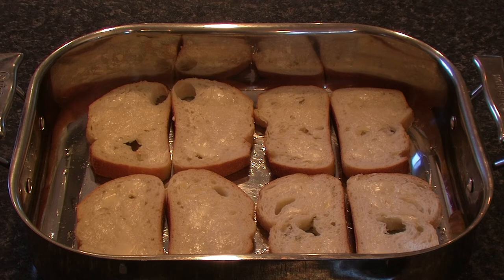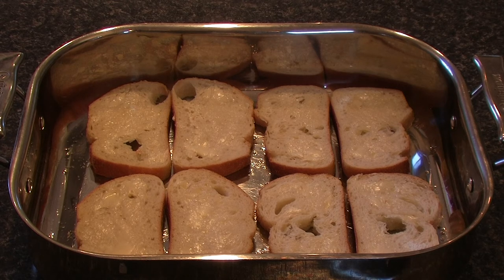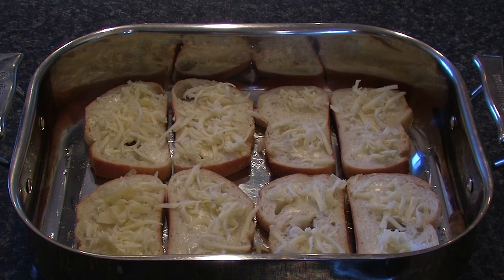Once you have the chicken broken down and your cheese shredded, we can start making the actual sandwiches. Lightly oil the bottom of the pan or a cookie sheet, put your bread inside, add a bit of butter on top of each piece, and now add a thin sprinkling of cheese just to help the chicken bind to the bread.